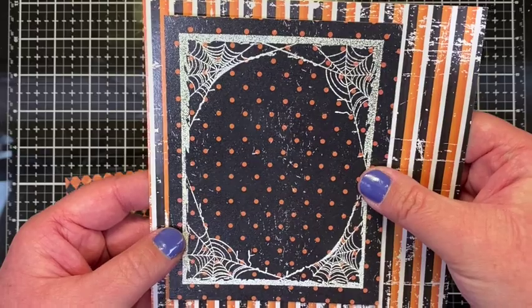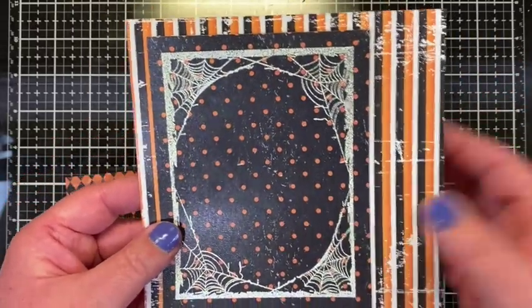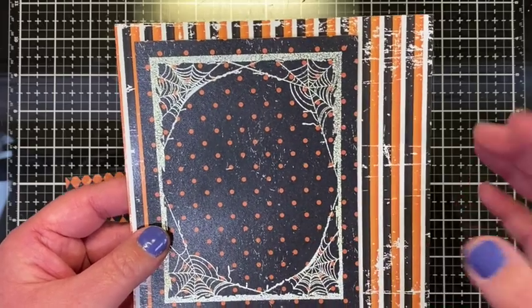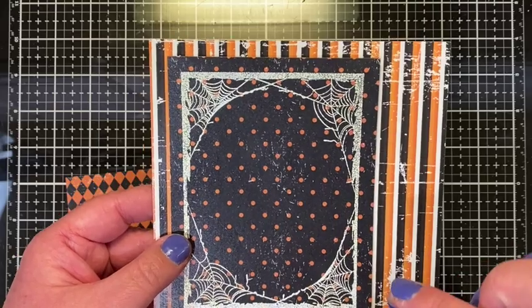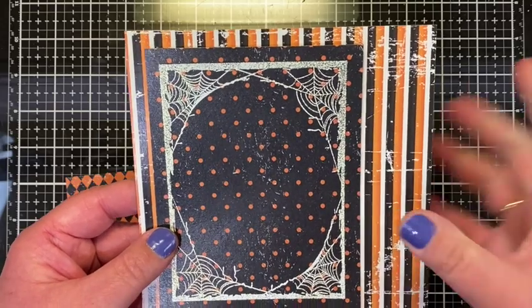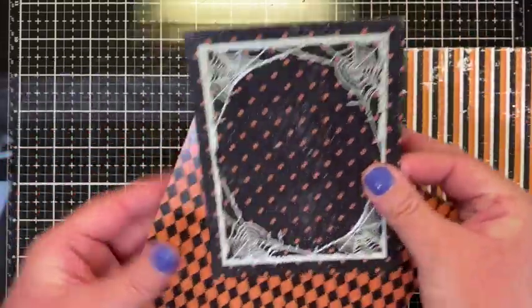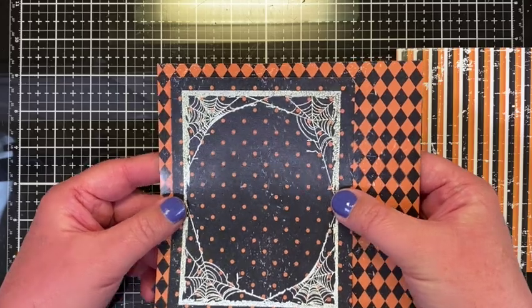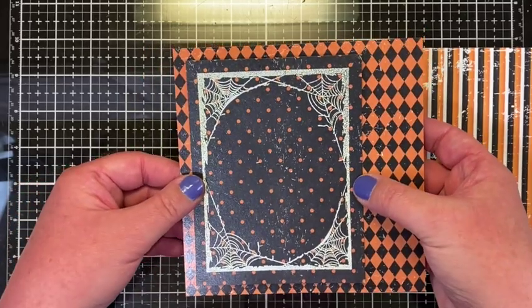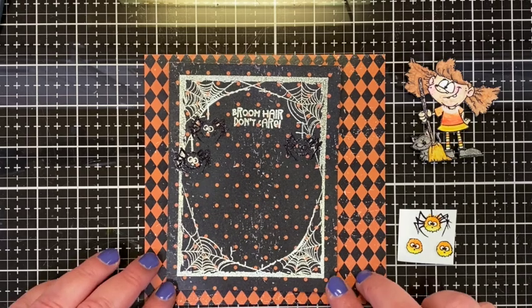I'm going to try and make my little girl's dress look like a candy corn, so the paper choice may depend on that. I'm kind of leaning toward this one with the harlequin — I really like the way that looks. I've stamped several things and thought I would stop at this point and talk about a couple of steps because I made a mistake and I want to document it so you don't do the same.